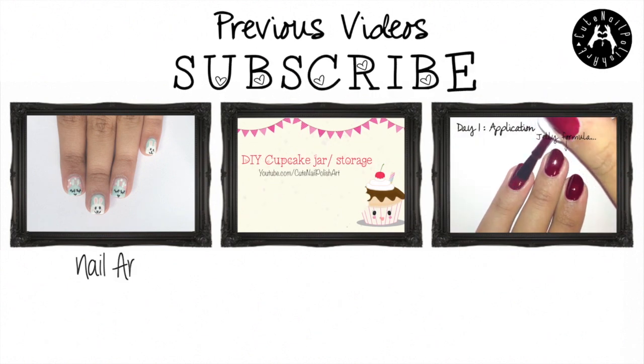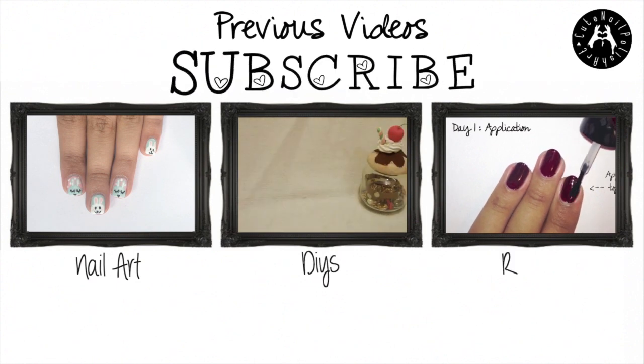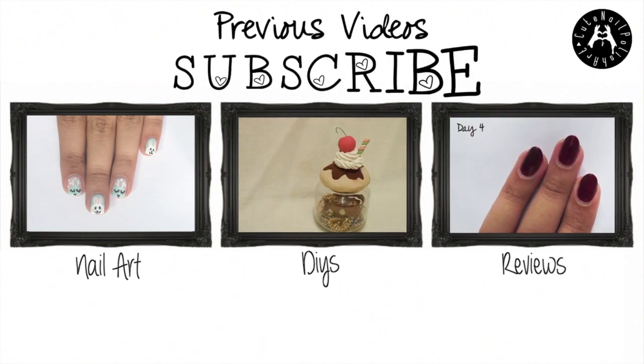Check out my previous nail design on Easter Bunny nails. Also my DIY on how to make your own statement necklace, and my review on an Essie nail polish. Please hit the like and subscribe button for more videos.